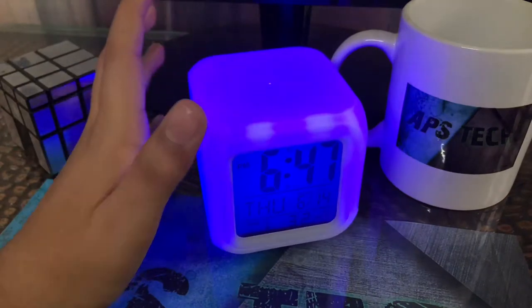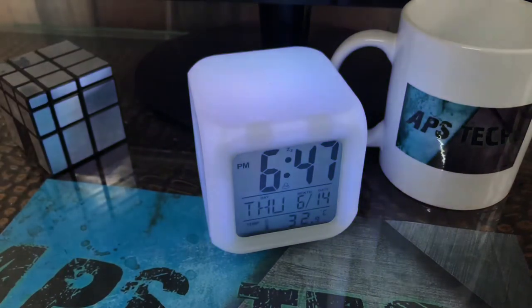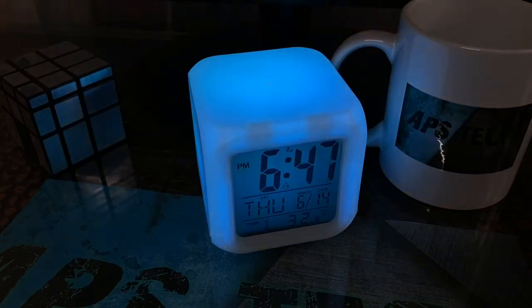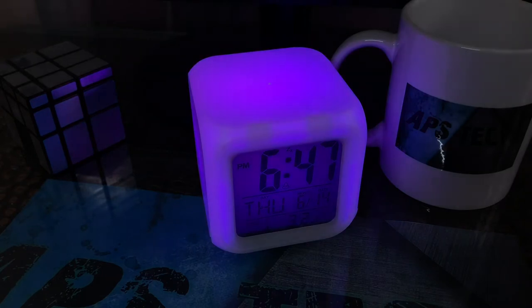I will show you all the colors. This is the green color as you can see — light green color. This is the blue color, like dark blue. And let's see the next color which is the purple color.